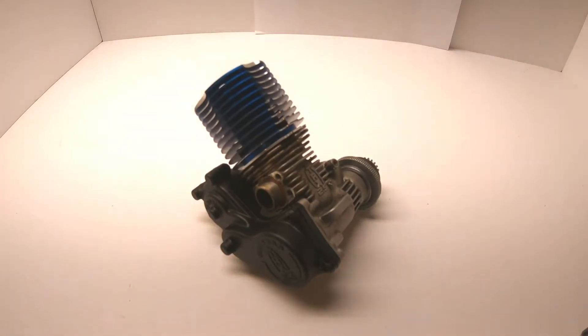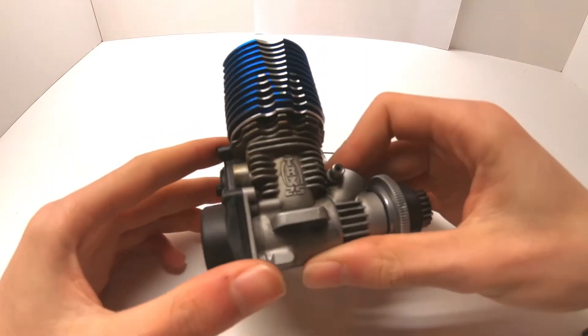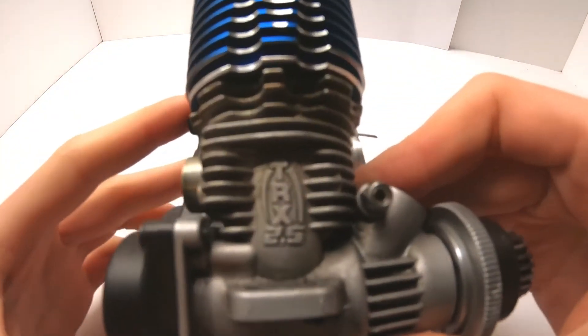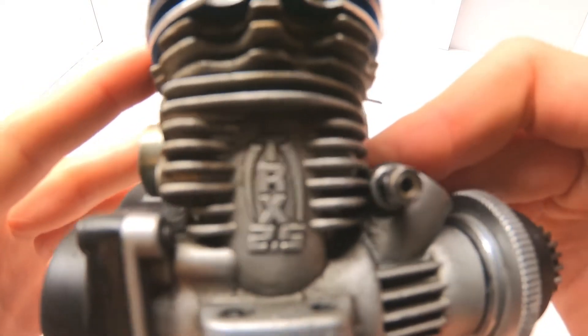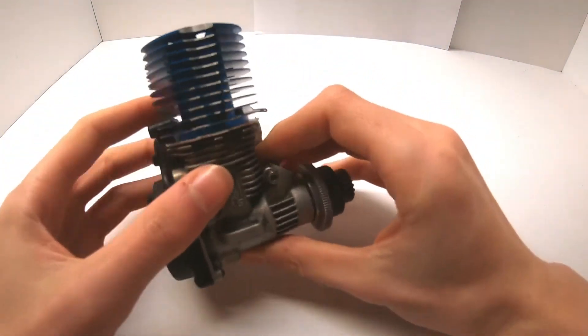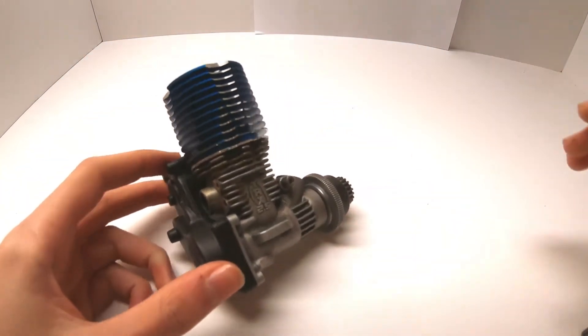What's up everybody and welcome back to another video. I am the Hobbyist and today I'm going to be showing you how to rebuild a Traxxas TRX engine. In this example I will be using the TRX 2.5 nitro engine, however this applies for the Pro .15 and the 3.3 just as well.